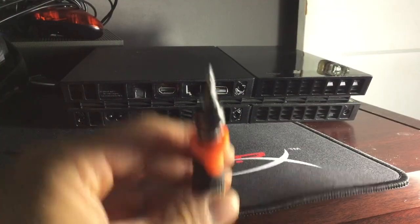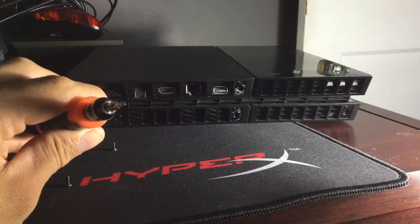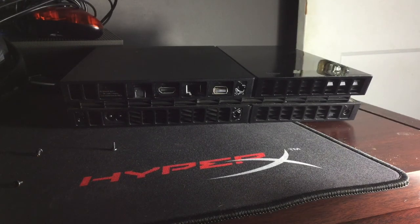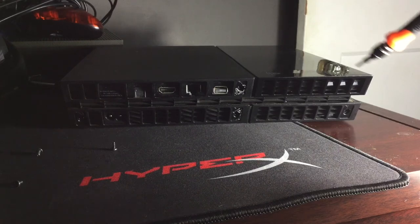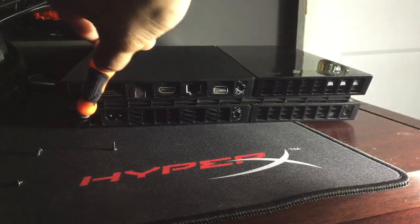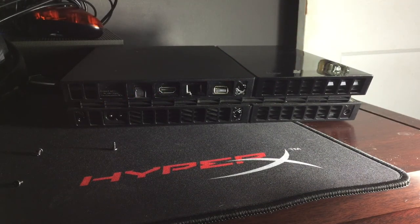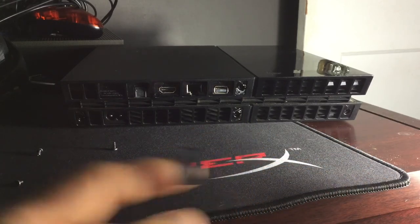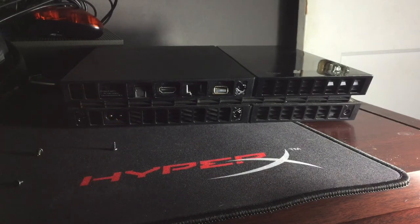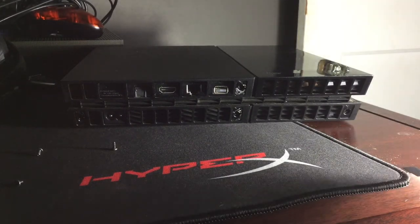You're going to need a T8 Torx to remove the screws. You've got one over here, one down here — one, two, three, four of those. They might have stickers on them that you're going to have to remove. I used a small flat screwdriver to remove those. Just know that removing them voids your warranty, but at this point if it's an older PS4, your warranty is probably out by now.